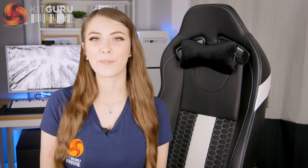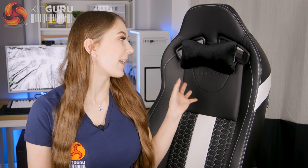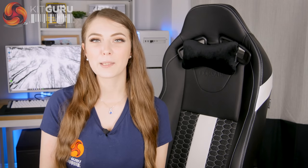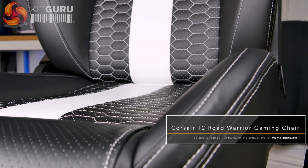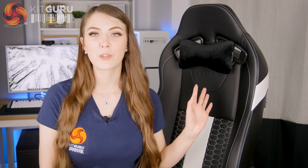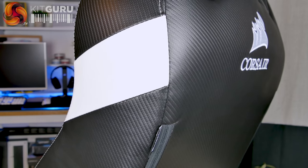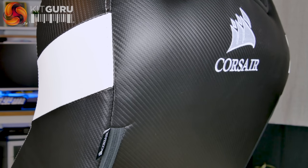Corsair always do a good job of making their products look good, and aesthetically this chair looks fantastic. It still has that sporty vibe but it's much more adult and stylish than a lot of its competitors on the gaming chair market. I really like all the stitching — the black and white contrast looks great, it's all neat and gives it a really premium look. The carbon fibre style material across the back and on the coloured accents matches the armrest really nicely and fits well with the racing style design.